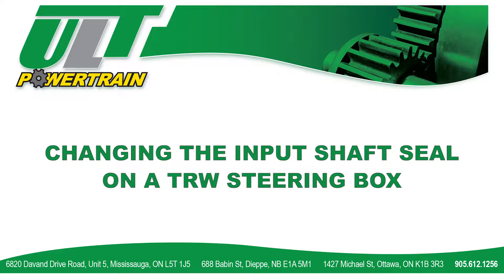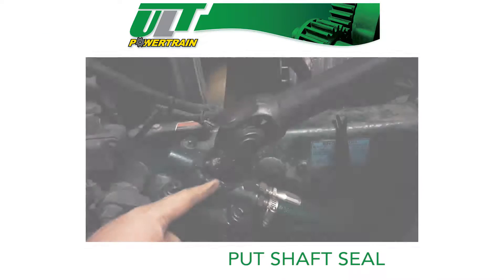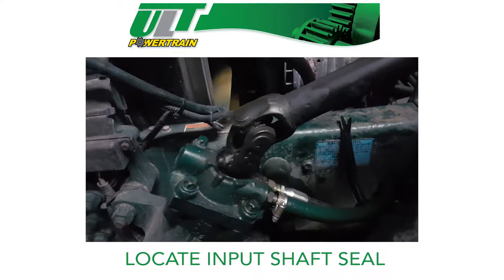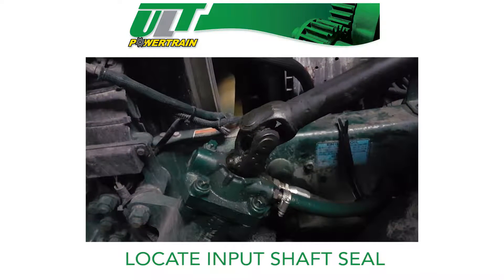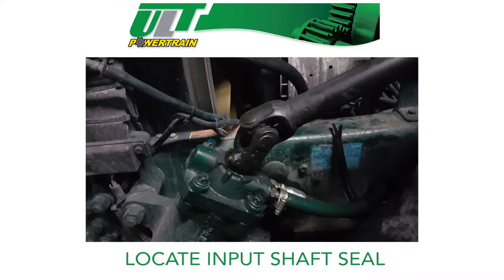This educational video will show you a quick and easy way to change the input shaft seal on a TRW steering box. First, locate the input shaft seal on the TRW steering box. We're going to demonstrate how to pop out the seal versus picking it out, so you don't damage the gearbox.